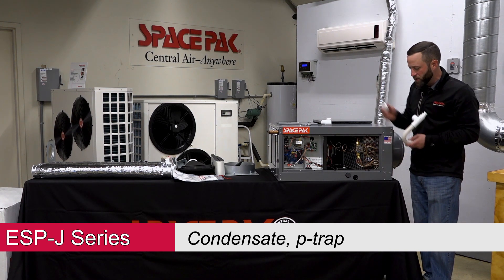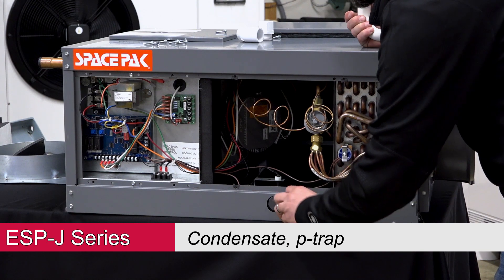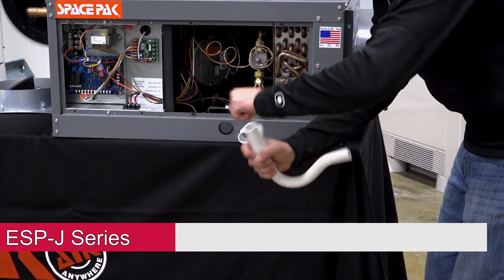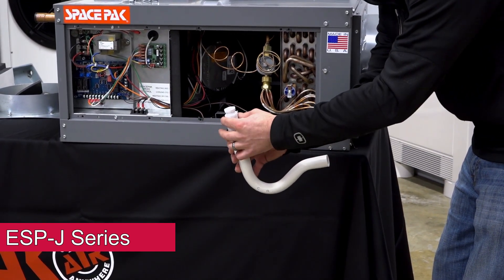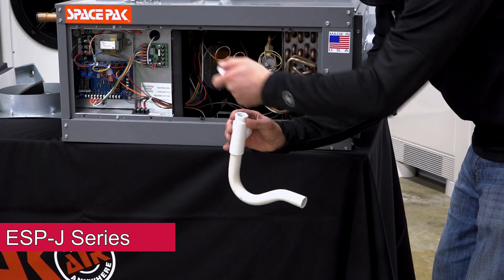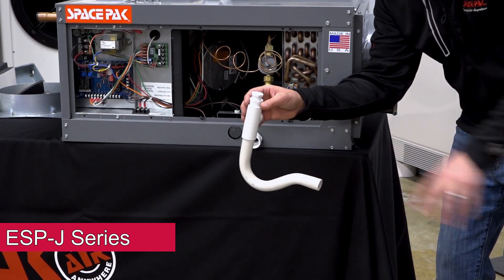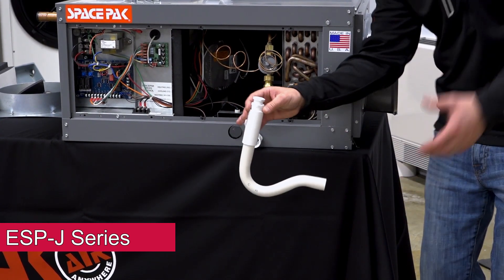We provide the P-trap components. The male adapter needs to be doped and taped and threaded in. You can go up to a six-inch piece of 3/4-inch PVC — up to about six inches away — and then hit our T fitting. We also provide a clean-out with a plug. Make sure the clean-out is glued; everything gets glued except the twist-out cap, which is how you get in to clean the trap. Downstream, follow your local plumbing code — typically a quarter inch per foot drop to gravity feed it out, or go 90 degrees into a condensate pump.